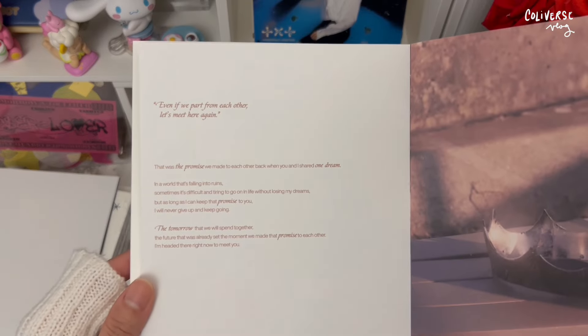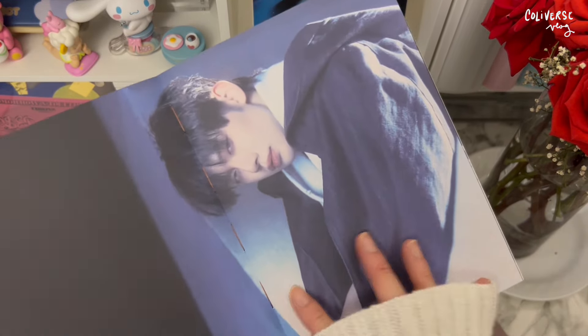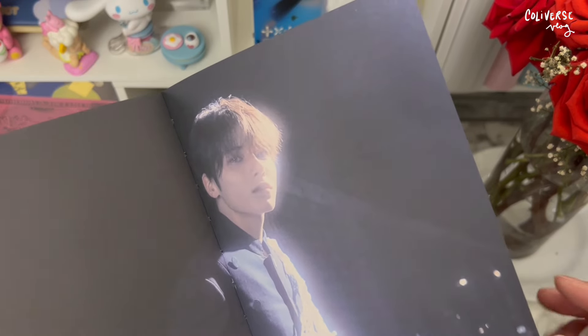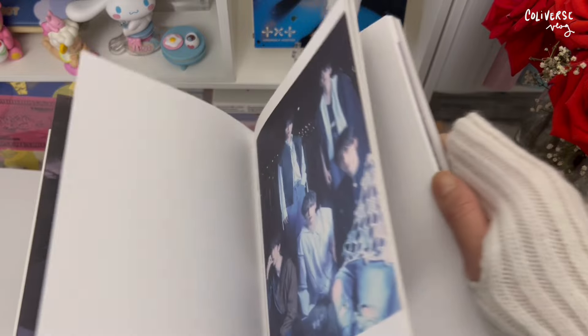I love the crown, and I know there's a mask too. Soobin is so pretty, oh my goodness — Yeonjun too. You can actually see the stitch, like the thread. It seems like they're still trying to keep up with the recyclable materials concept. Very nice. Kai is so majestic. I do want to flip through this at my own time, so we're just doing a quick flip-through, but it's kind of hard to flip.